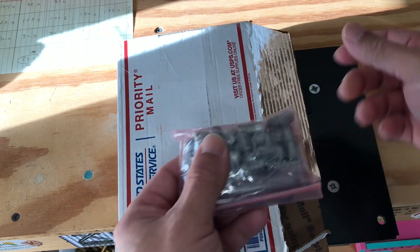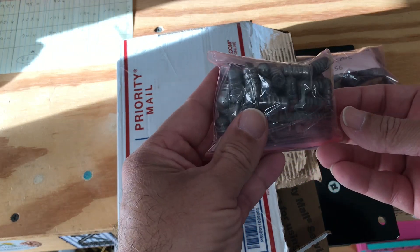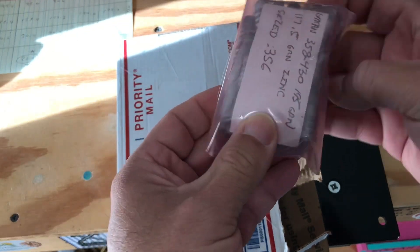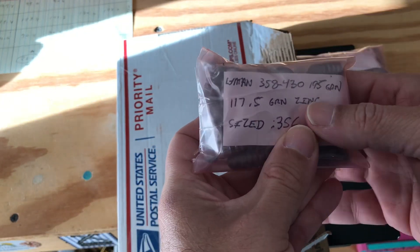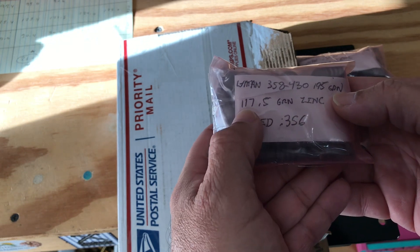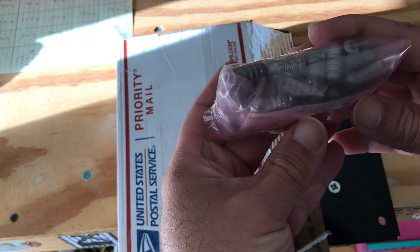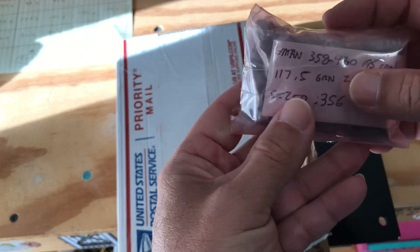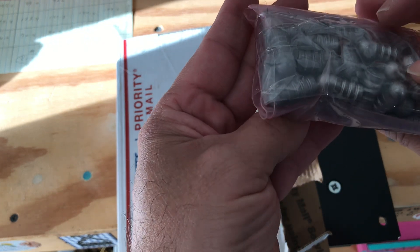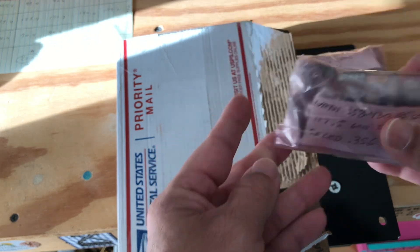And the other one I have here — I like this design, it shoots very well — this is the Lyman 358 430, 195 grain, comes out 117.5 grain in zinc, and it's sized to .356. I don't know if that's the right number or not. I thought these were for .358 or... I don't know.